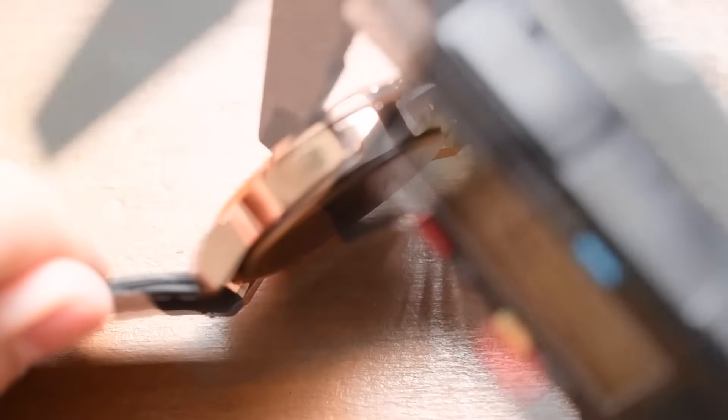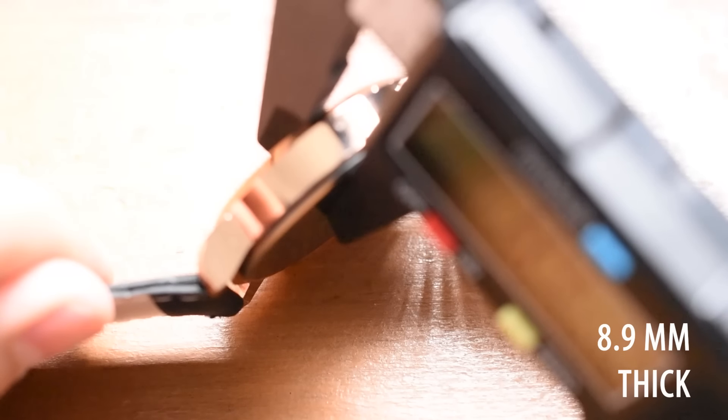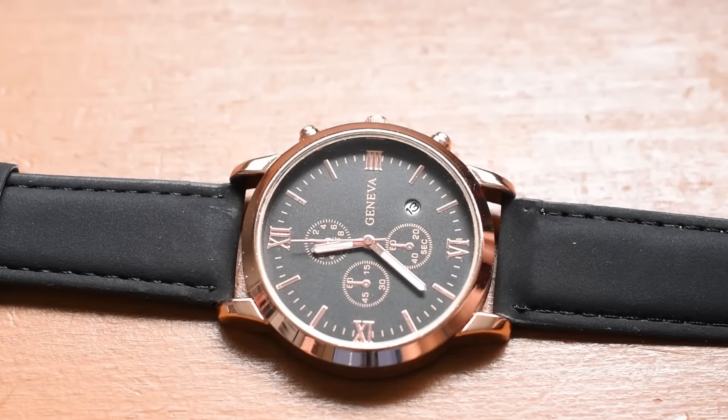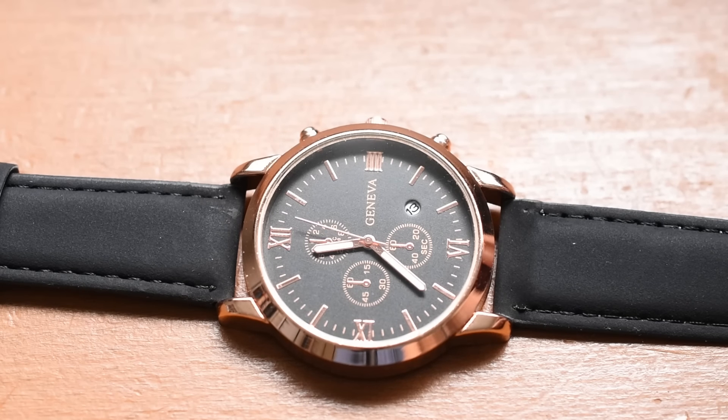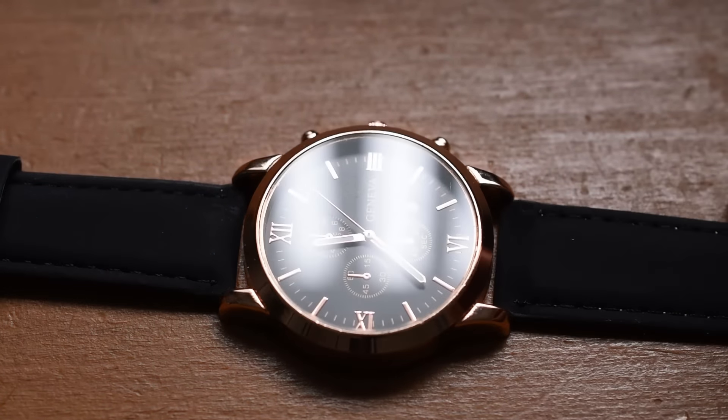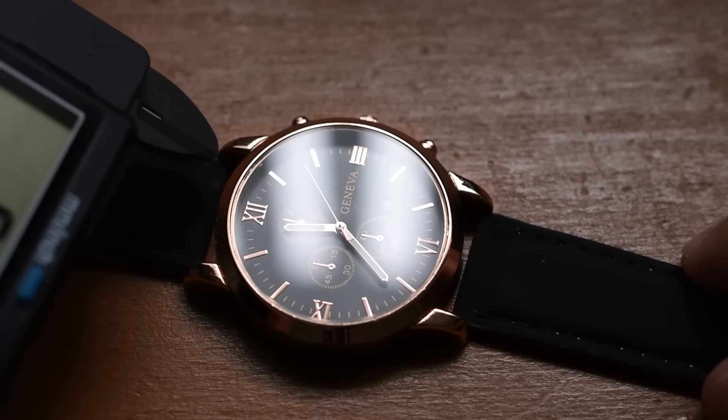You can see that dent there on the case back and some more pitting. I don't know — which watch would you want me to get on Wish? Which watch do you want on Wish? Man, I'm having too much fun. And guys, you know, it wouldn't be a Time Teller review if I didn't break out my trusty caliper tool.